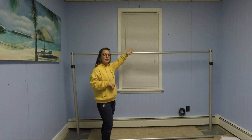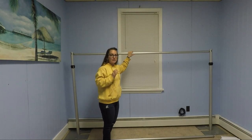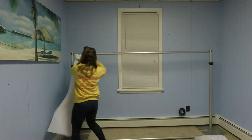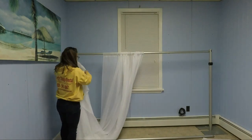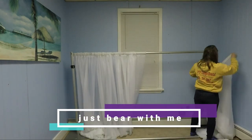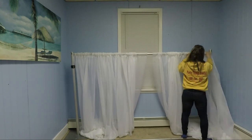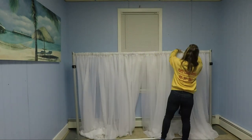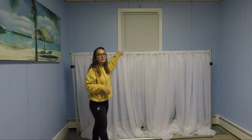Now that we have our first crossbar hooked to the legs, we're gonna start adding our white drapes. I have four white sheer drapes — that's going to be the entire back of the backdrop.